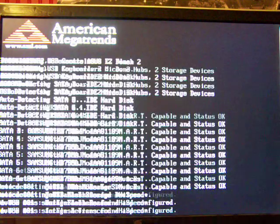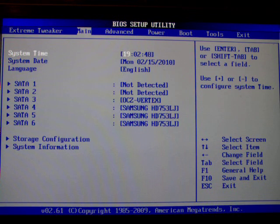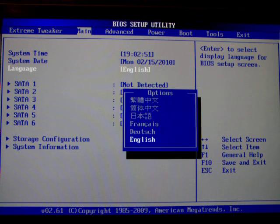We're going to do some delete button bashing to get into BIOS and, as said before, I'll skip the extreme tweaker menu for now. It goes straight to the tweaking menu because it is an enthusiast board. Let's go to the main menu — this is system time, system date, and language, all pretty self-explanatory.